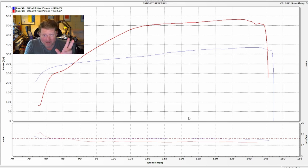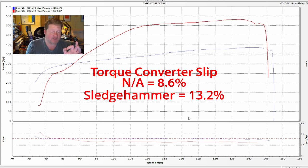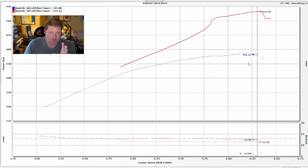And it's actually a bit high — about 8.6% naturally aspirated and about 13.2% with the sledgehammer running. So that's a lot of slip, and that's why we were blowing through the converter. That's a difference of about 4.5%, which is pretty significant.